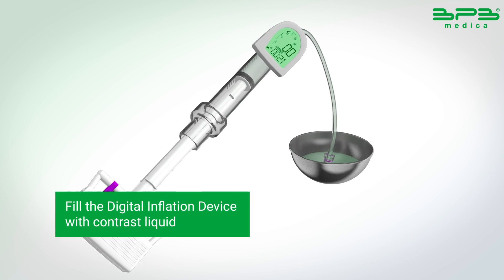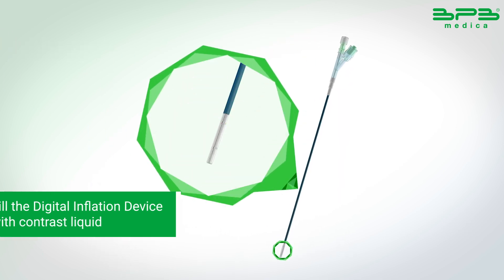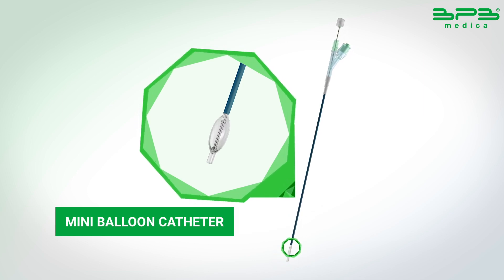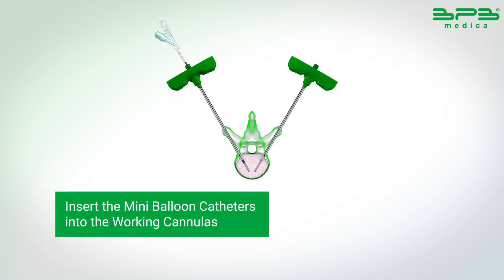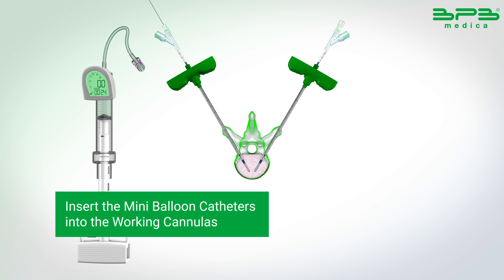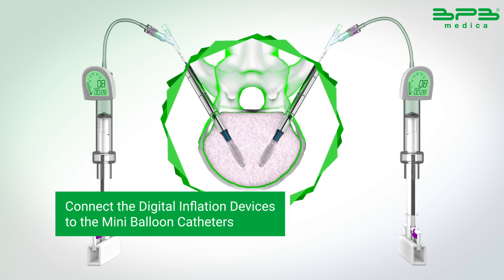Fill the digital inflation device with contrast liquid for a better view under the fluoroscope to facilitate positioning. Insert the mini-balloon catheters under fluoroscopic guidance into the working cannulas. Connect the digital inflation devices to the mini-balloon catheters.